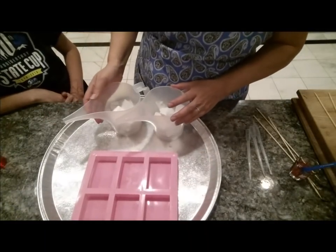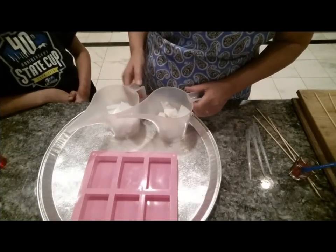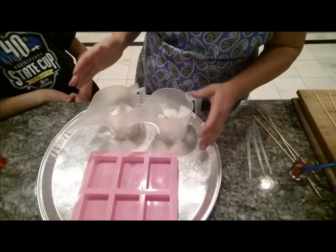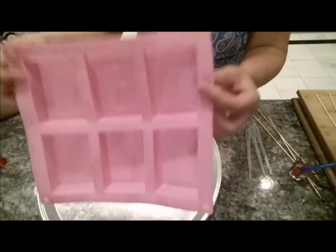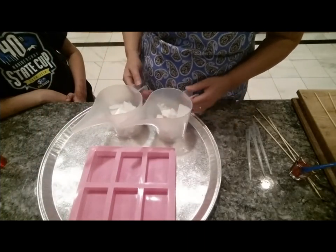Hi everyone, this is Anna from Koala Soap. Tonight I'm joined by my daughter Kaelin. We're going to show you how we make a swirl using this mold in our melt and pour.